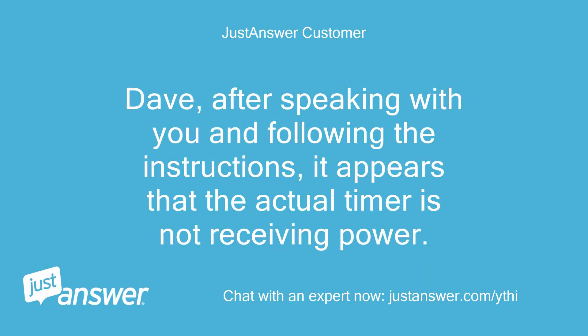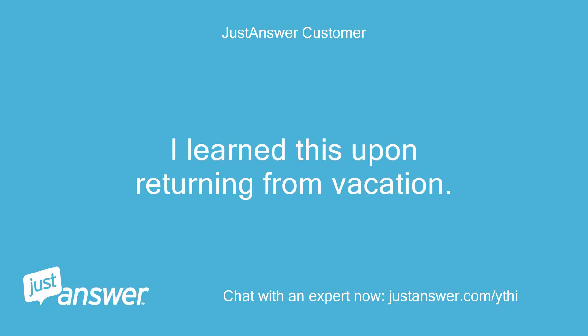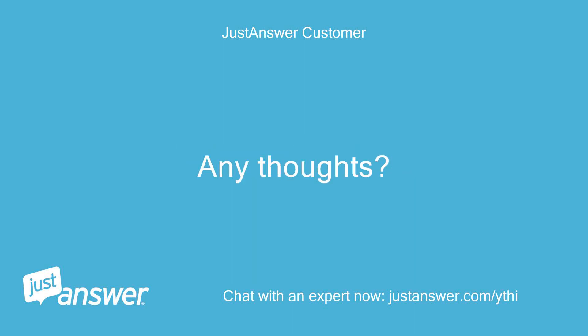Dave, after speaking with you and following the instructions, it appears that the actual timer is not receiving power. I thought it was correctly installed, but the pump never shuts down and the actual timer does not move or rotate. I learned this upon returning from vacation. Any thoughts?